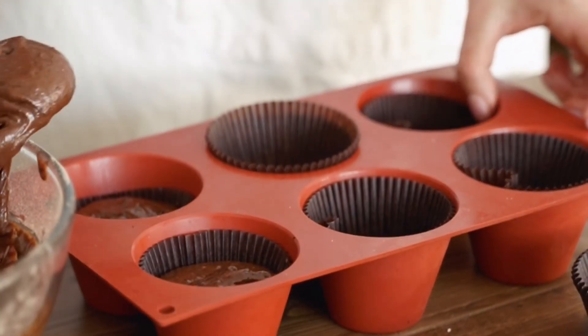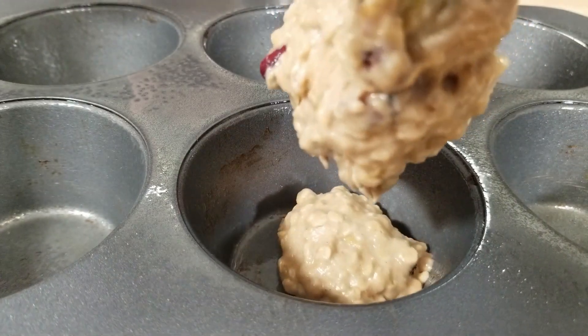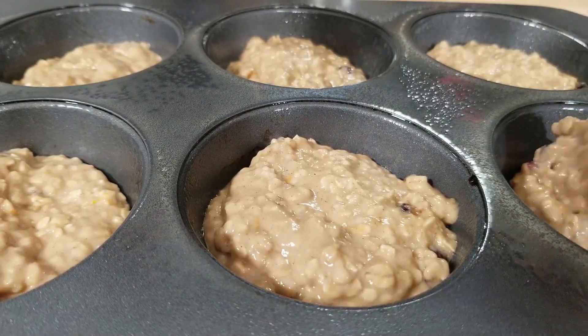I have heavily greased my muffin tray — there are six in here. This recipe can make 12, but it's breakfast, so let's eat something good, healthy, and big to get ready to go. Fill them about three quarters of the way up. These are ready and they're going to go into the oven for about 20 to 25 minutes.